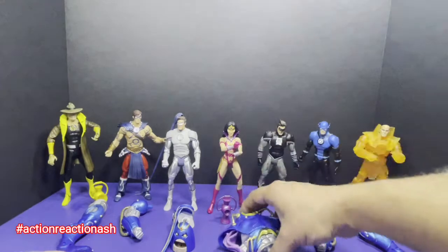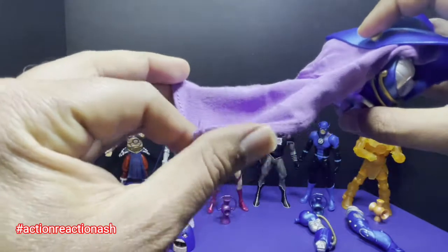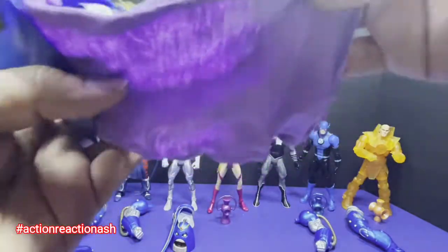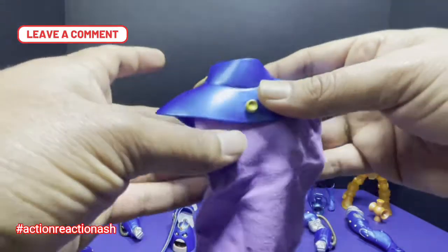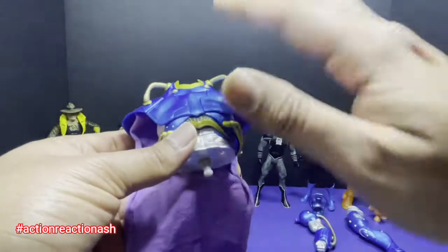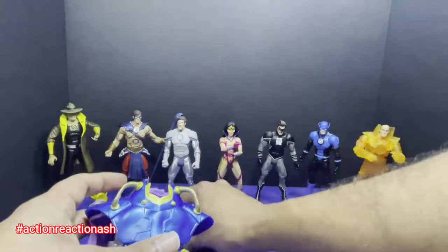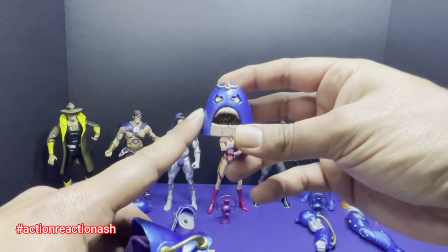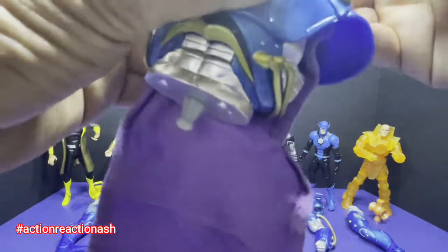Without wasting any time, let's go ahead and put this figure together. We have the upper torso, and he comes with a cape. I'm not really a fan of this material for the cape — it's like a rag. They should have put in good cloth; probably it's a 10-year-old figure and has lost its shine. But the torso itself is soft plastic, which is good, and painted in metallic, which is always a plus. This is the head for the Anti-Monitor — he's a being of pure anti-matter energy and his body is made up of anti-matter. Let's go ahead and put his head on.